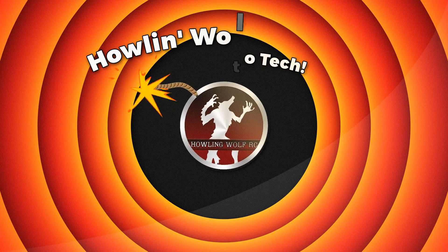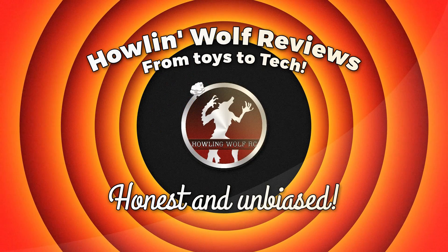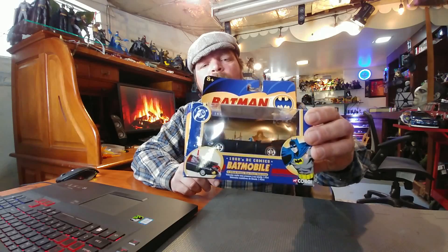Fill your glass and park your ass because we're going to be here for a while. Let's have a look at a couple of grab bags and a grab bin that I picked up. I was out resale shopping yesterday, hitting like four or five resale shops. I picked up a Corgi Batmobile for four bucks.